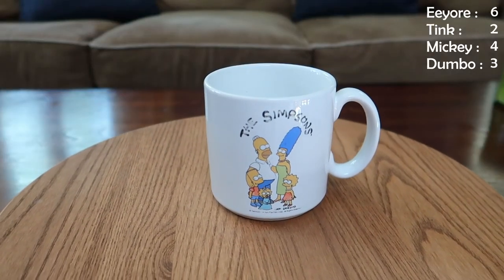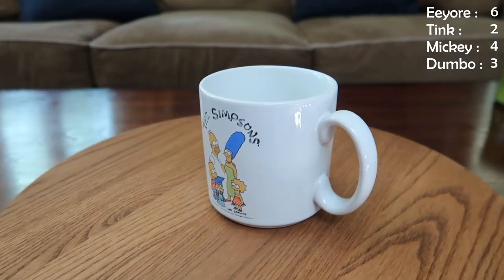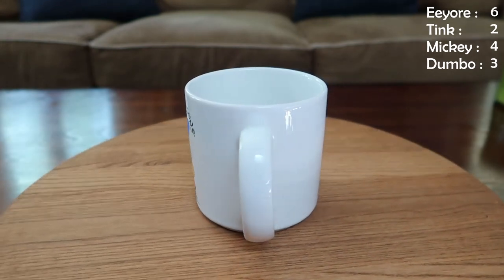This is a Simpsons mug — just the Simpsons, got the family on there, and as you can see this one's a little worn. It's an older mug, but it's cool and I had to include it because the Simpsons are on Disney Plus now.